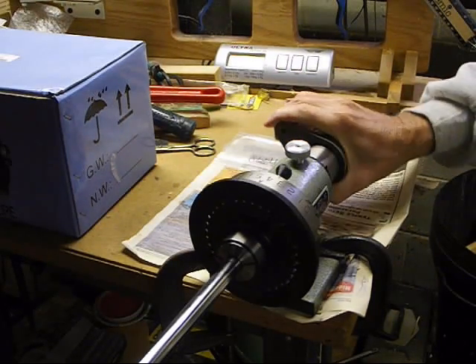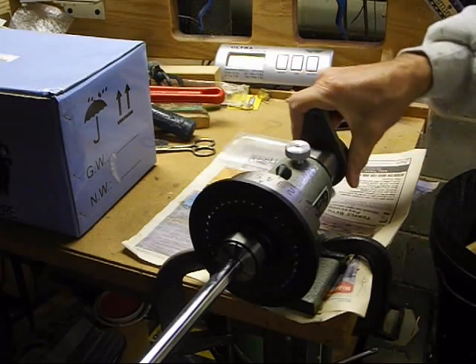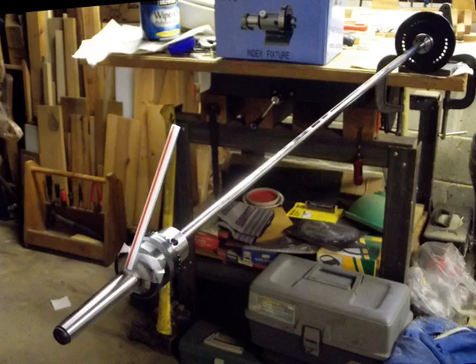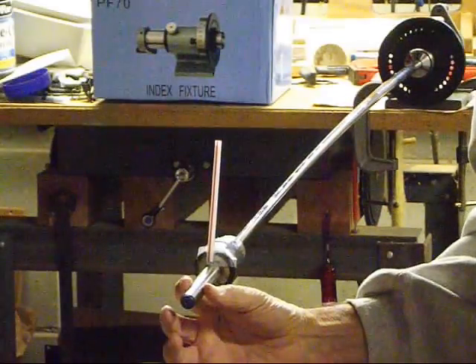Look how smoothly it spins, even though it's clamped very securely in the collet chuck. At the tip of the shaft, I've clamped a heavy machine tool chuck to act as a tip weight. I have taped a plastic drinking straw sticking out at a right angle to the chuck — it acts as an indicator so that we can see which way the shaft is rotated. Let's start by making it vibrate up and down.